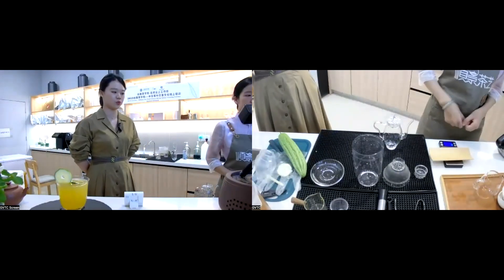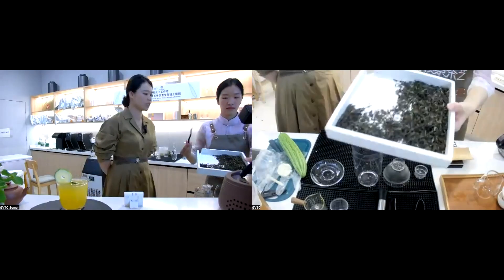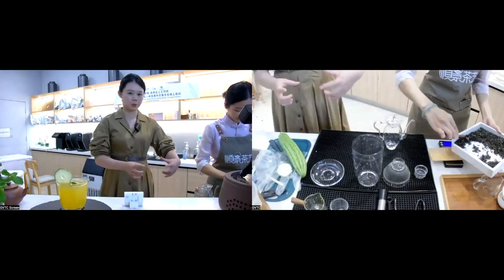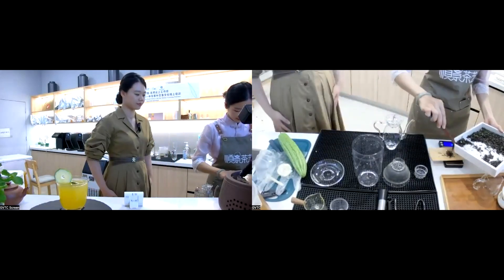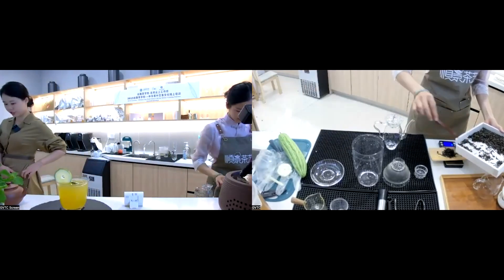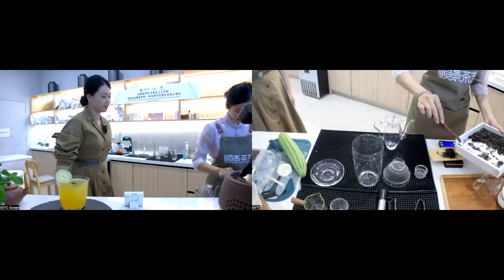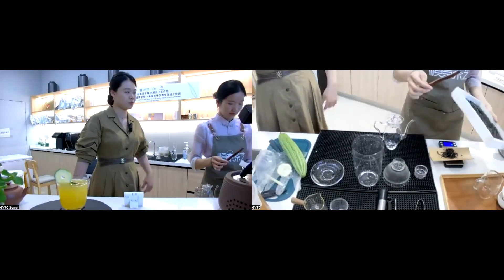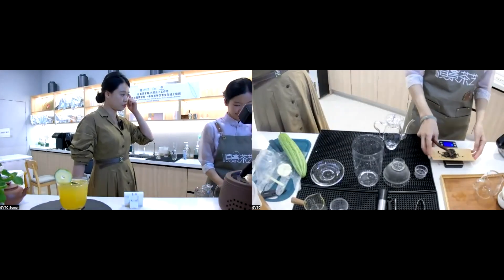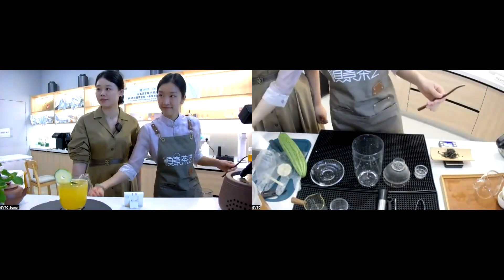Now we are going to make the second kind of tea — the Joy in Bitterness. For this tea, we also need to take 5 grams of tea leaves. Now it's 3:40; we've taken 20 minutes to make the first kind of tea.